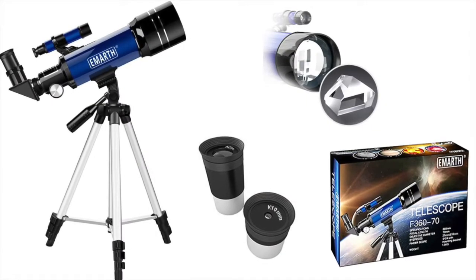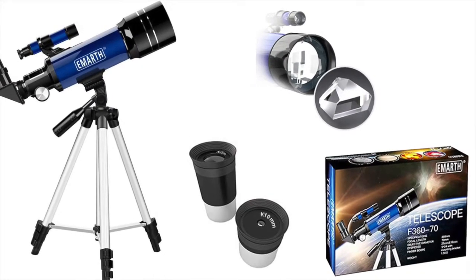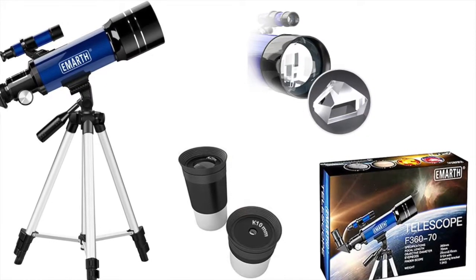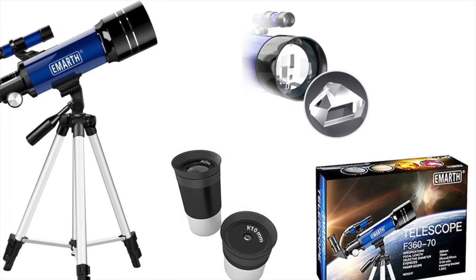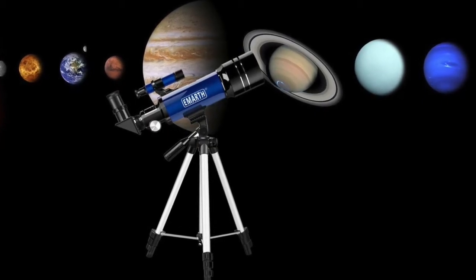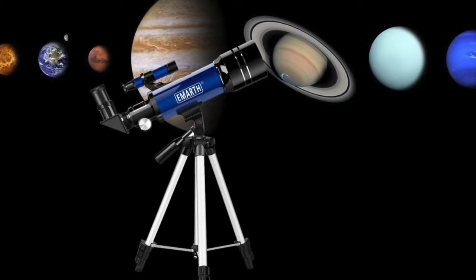The telescope has premium quality optics, a 360 millimeter f/5.1 focal length, and a 70 millimeter aperture with fully coated optical glass and high transmission coatings. You will be able to view stunning images and explore the sky with brightness and clarity.